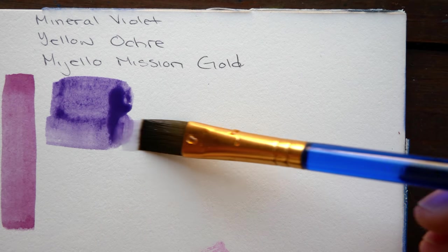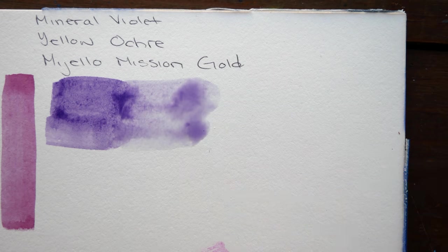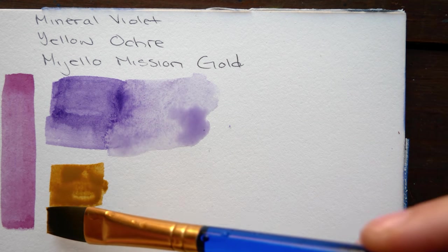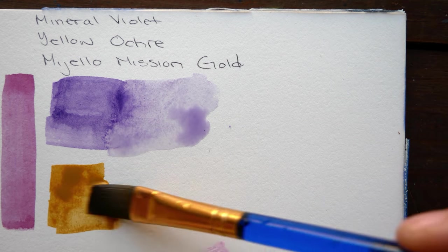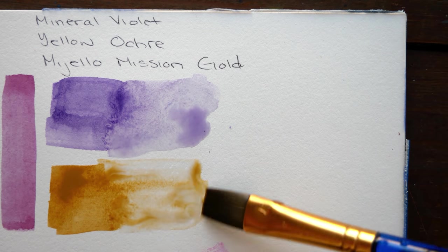The last pairing on this sheet was Mijello Mission Gold's Yellow Ochre with Mineral Violet. Mineral Violet is a really interesting color because it granulates so heavily, providing really interesting texture to any of the mixes made with it.